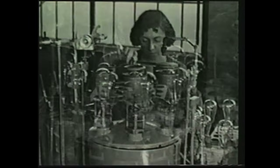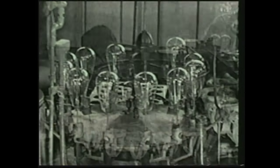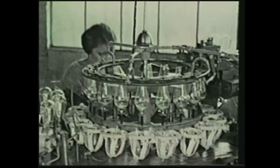There is scarcely a person living today who is not benefited by Langmuir's researches and discoveries. His creation of the gas-filled incandescent lamp, which turns night into day, is estimated to save the American people a million dollars a night.